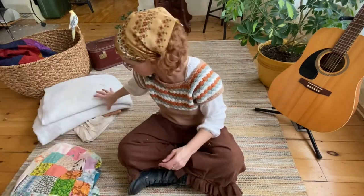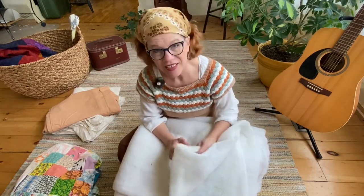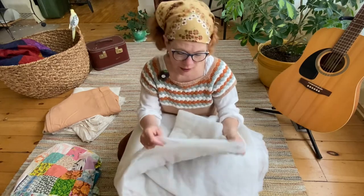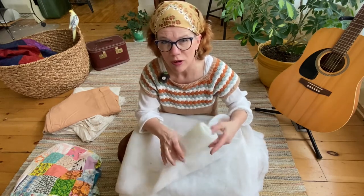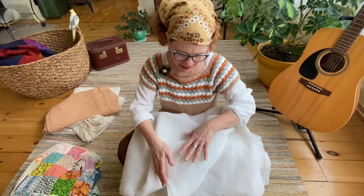One thing I discovered from taking the quilt apart is that the batting is actually still usable — I thought maybe I'd have to replace it, but it's still in really good condition. By reusing the batting, the quilt will feel like it did before, which will feel more familiar to the customer because it's the same batting. Also, I don't have to throw it in the garbage. My concern is that once I put it on the quilting machine it might not be big enough, but we'll see.